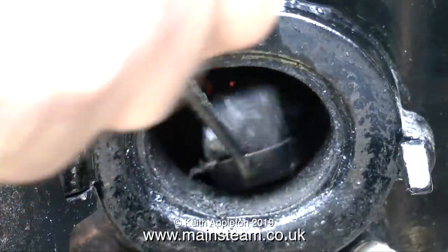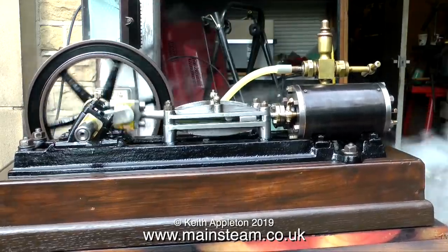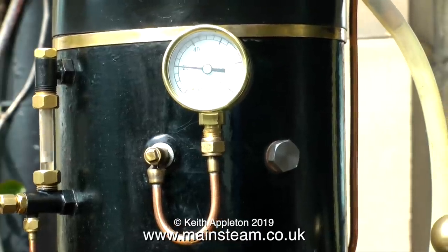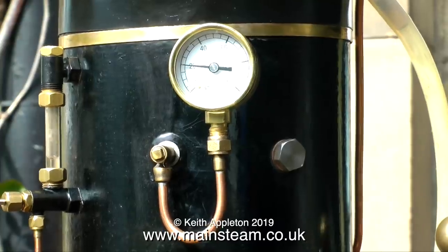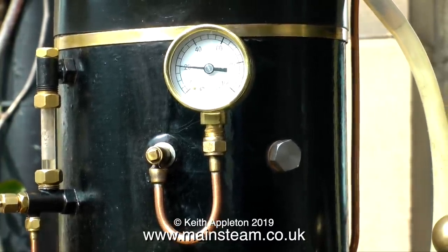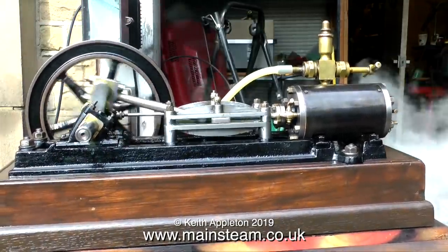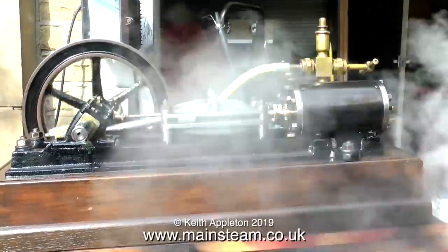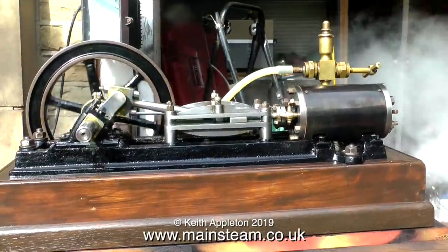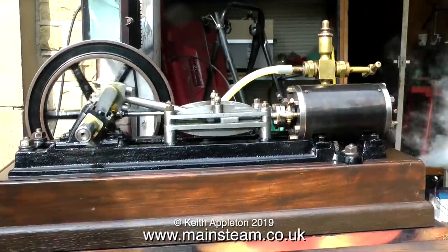At this stage I put plenty of coal in the fire box. I wanted to drop the pressure to see how the engine would run at low pressure, and here it's running very happily at 20 pounds per square inch. The reason that the engine and boiler are moving from side to side is because they're on a large piece of wood across five Land Rover tyres that I have as a general purpose workbench outside the workshop.